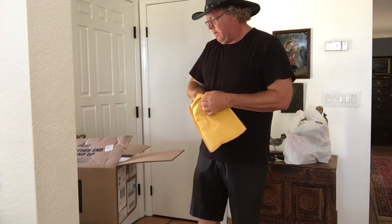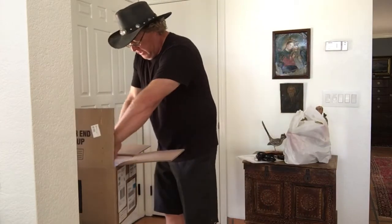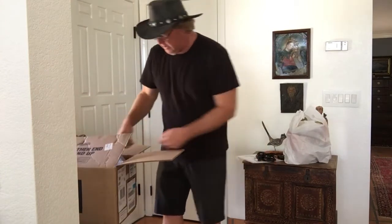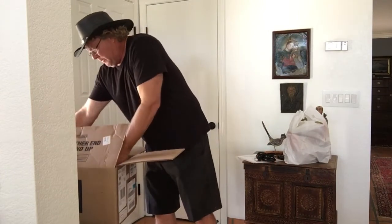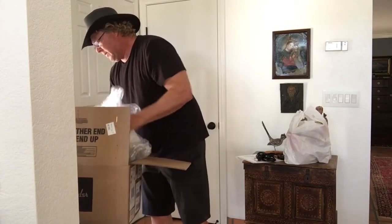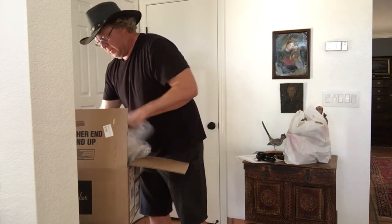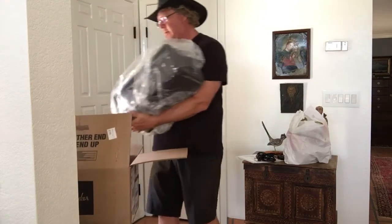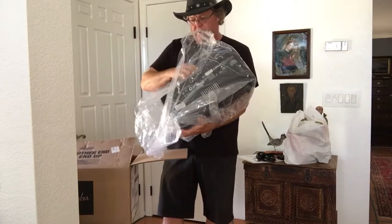It came well packed — it's got foam on all each corners. Pull this out, there we go.